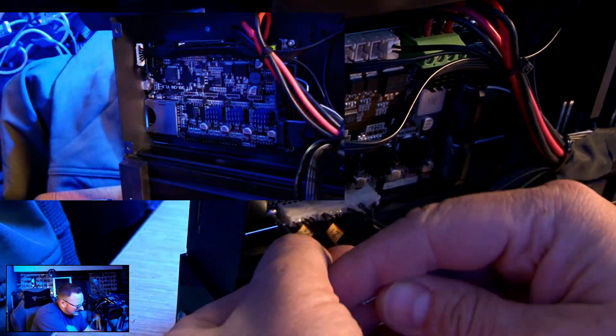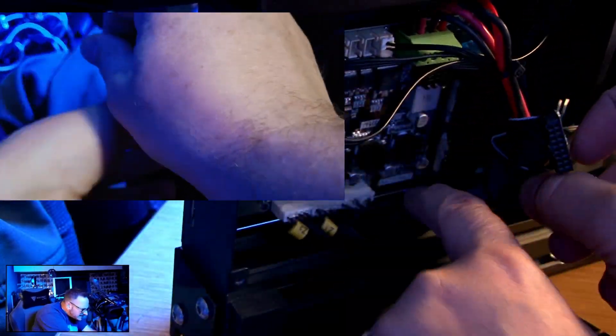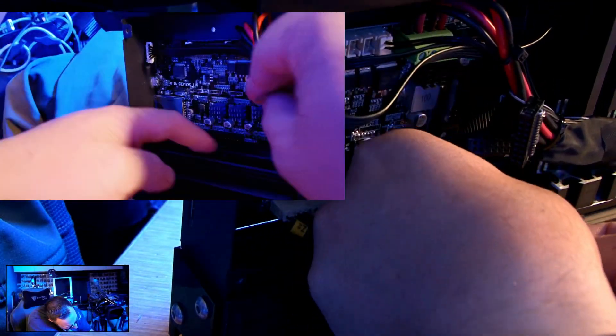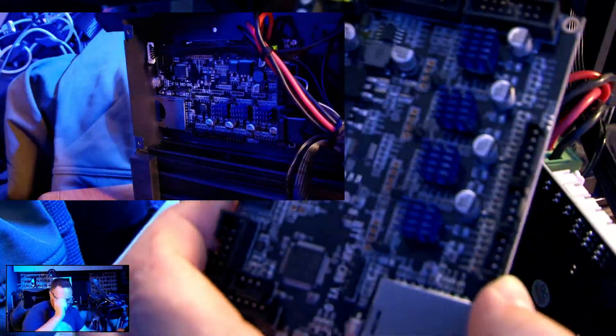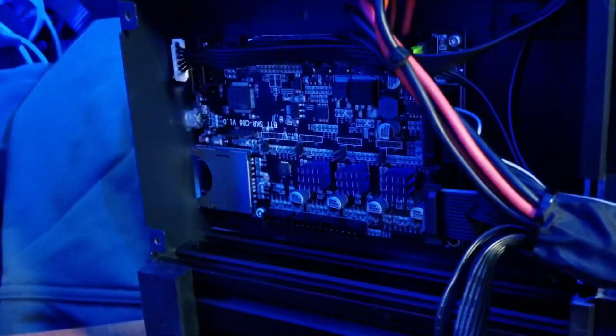It is like-for-like. There are a couple of extra options on the BigTreeTech board, but none of those things are going to be utilized on a straight swap like we're doing here. Next, I'll be showing you how to install the community firmware onto this BigTreeTech board. BigTreeTech do have their own firmware, so if you choose to use that instead, then crack on.